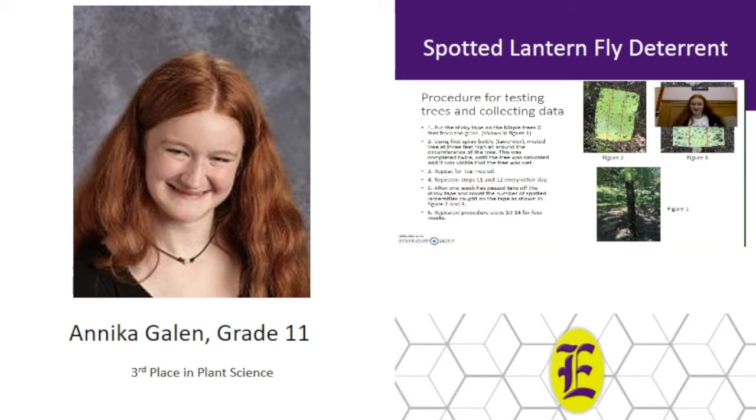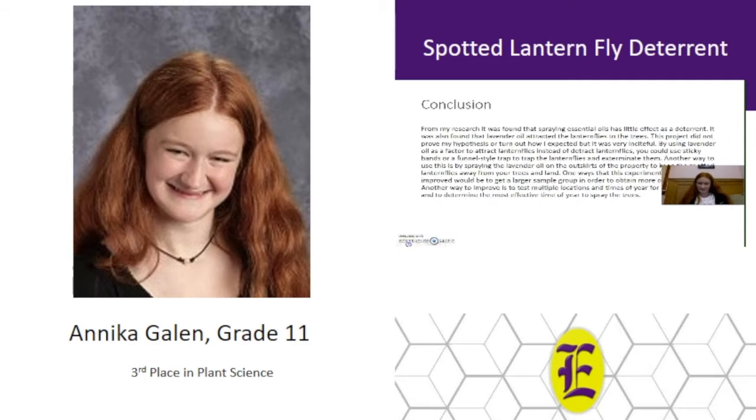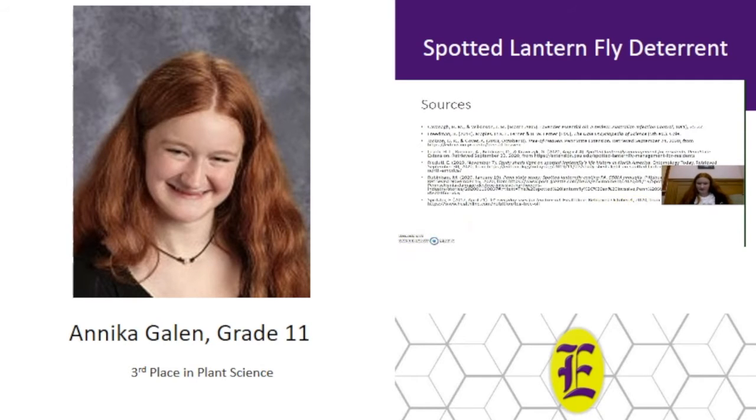Here are some pictures of the data collected during this experiment. In figure one, you can see the original tree with the tape up top. In figures two and three, the tape has been ripped off after a week's setting and all the lanternflies are caught. Here are some of the results and the graphs I made, as well as the tables, my conclusion, and my sources. Thank you.